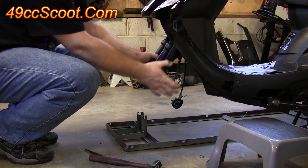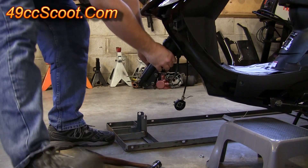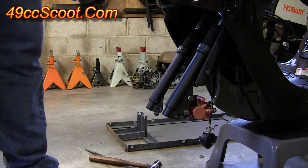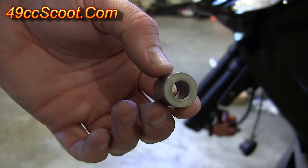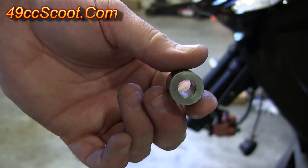Get that all the way out — you can see the scooter kind of wants to tip up on its own. I like to go ahead and position it over something to hold it, just in case. You'll want to remove this axle — you will need the axle, you won't need the nut. Also, when you take the front axle out, be careful not to lose the spacer that's on the front axle because you will need that later.